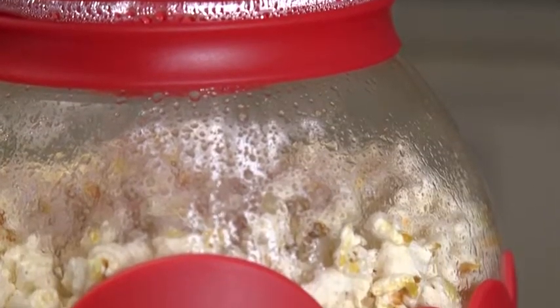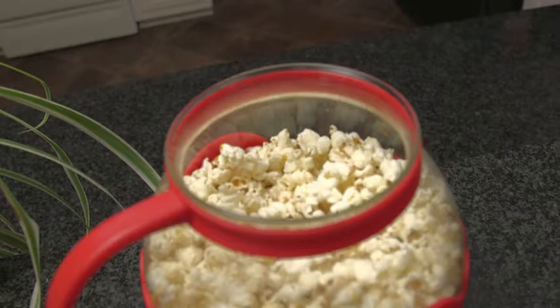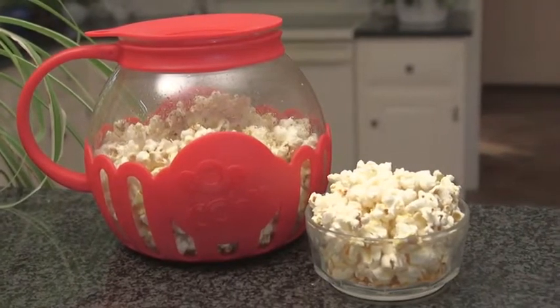Then place the popcorn popper in the microwave and enjoy a healthy snack. The Micro Pop popcorn popper from Ecolution.